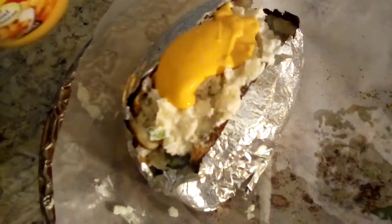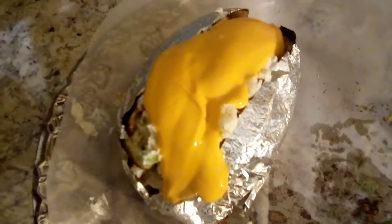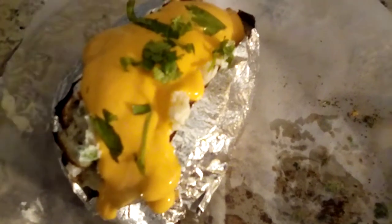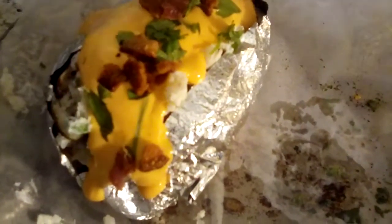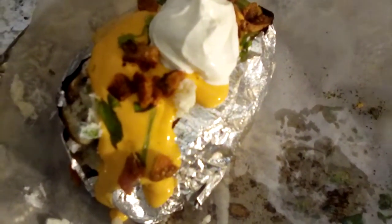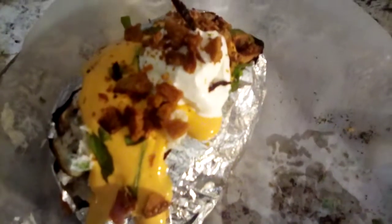Now we're gonna top it off with our liquid cheese, then some fresh cilantro and parsley. Then we add our bacon, sour cream, the remaining bacon, and green onions.